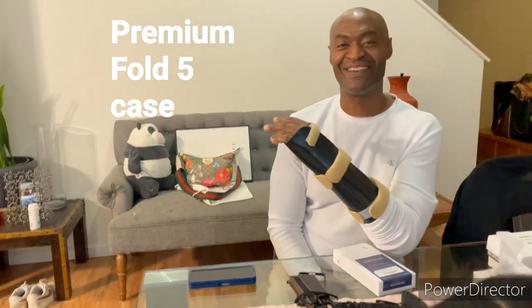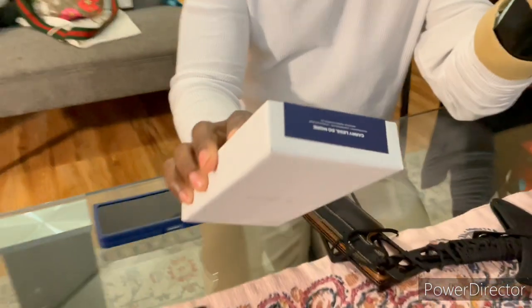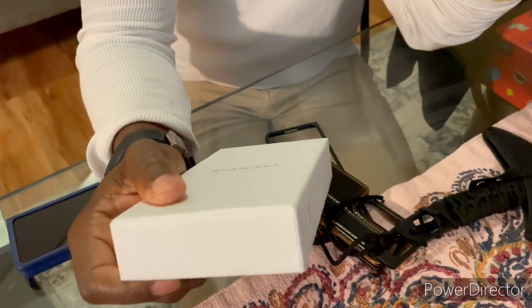Hey, what's up YouTube? It's your boy Ty Toleram and Tiffany's doing her homework. But today we got a special one for you for the Martin Luther King Holiday. I got a black luxurious case for my Fold 5. This was brought to you by VR5 Design. We have bypassed the iPhone 12 filming though. I'm fortunate enough to have some good friends out there.